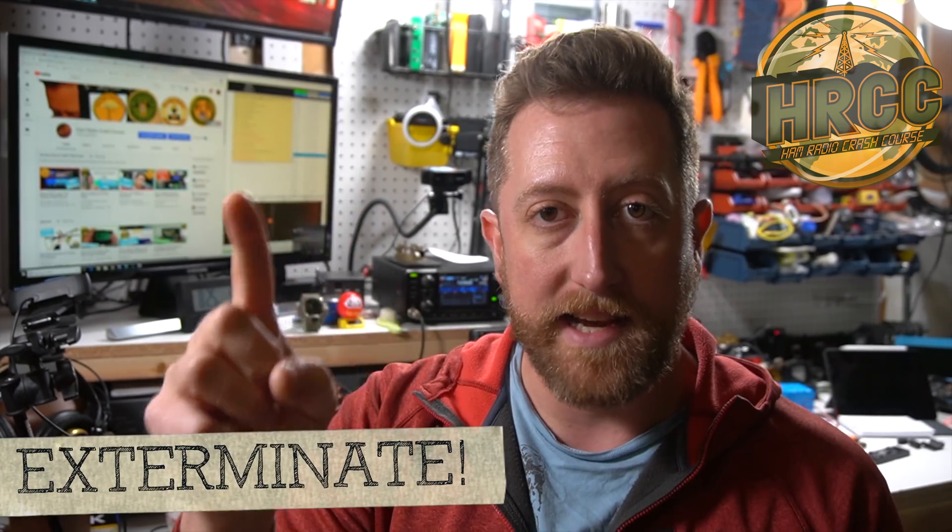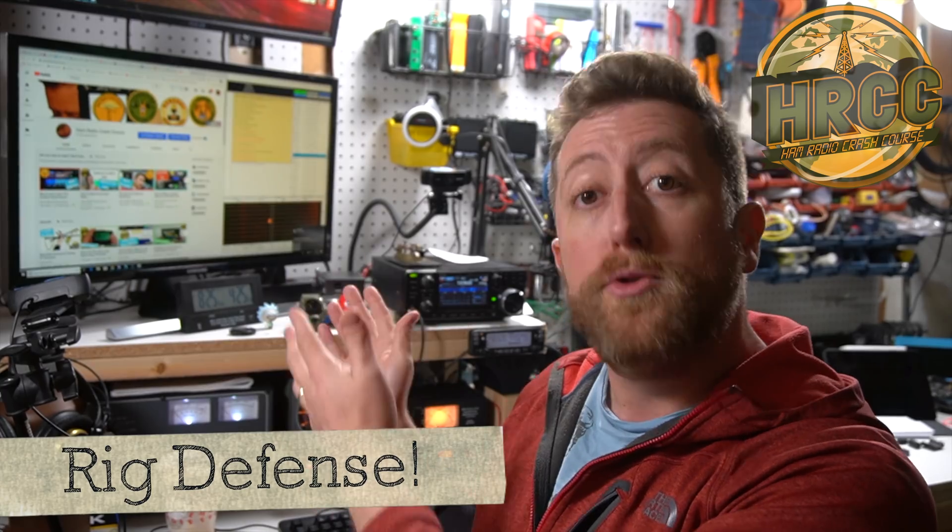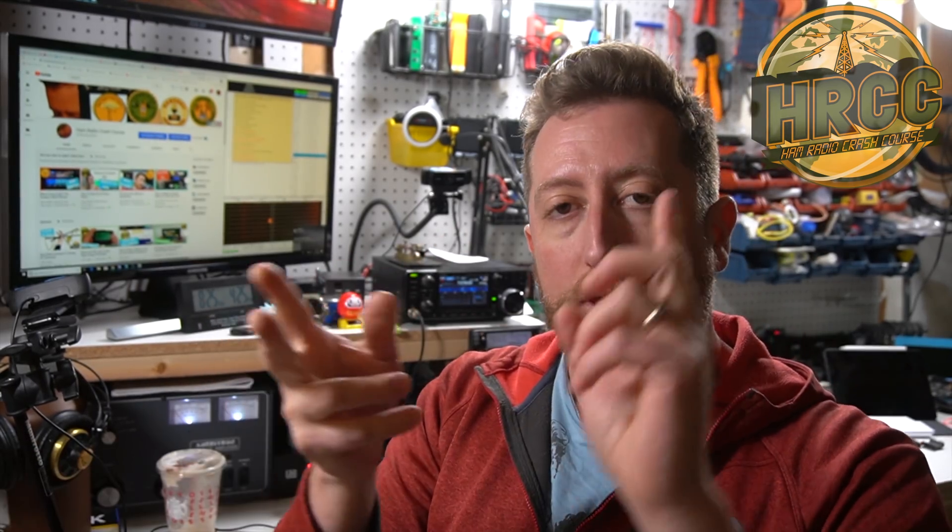Now that you've found all the nasty RFI devices and hopefully quarantined them somewhere, you can begin the defense of your shack. And it comes in two forms. The first is to try to eliminate the devices that create the RFI, or squelch or attenuate the RFI they create down as much as you can. The second portion is to add capability to your radio shack at the antenna, at the radio itself, through various means that will keep the RFI low.